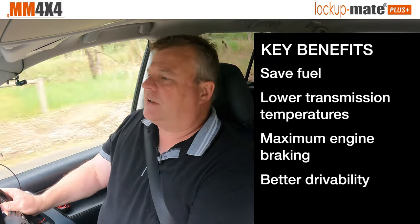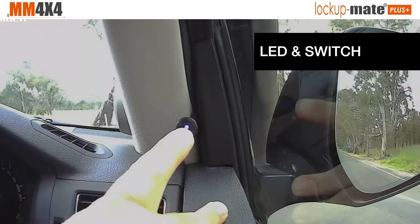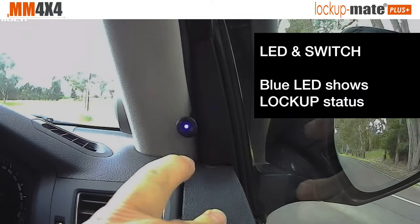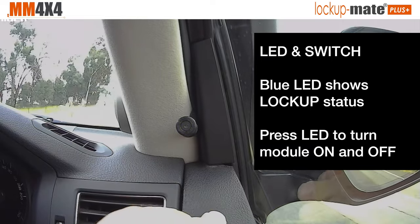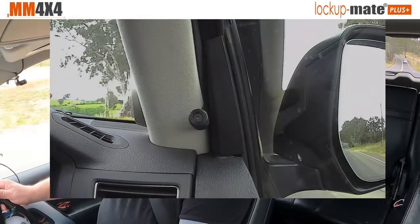We've designed the kit so that it can be used for everyday use and not just when you're on the highway towing. This is the Lockup Mate switch control. It's blue — this light indicates that it's locked up and you just push the button to turn it on and off. So if I push, it's turned off now, and turn it back on and it's locked up.